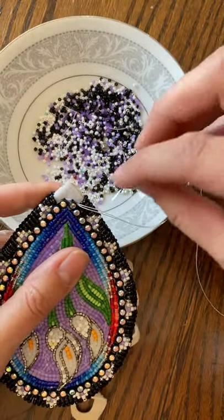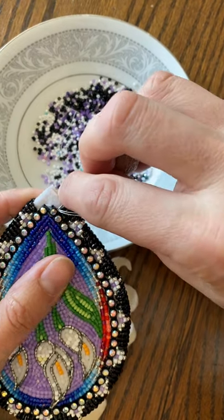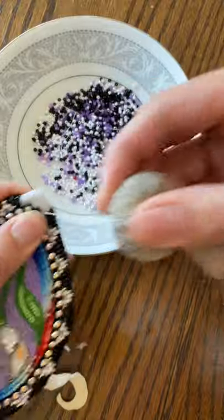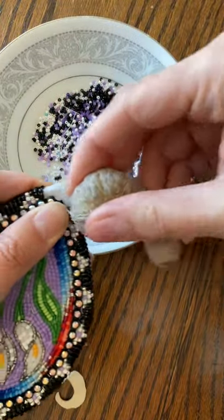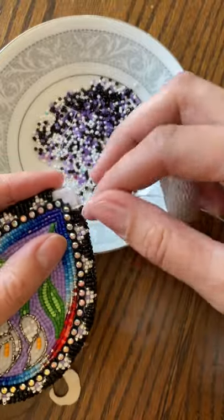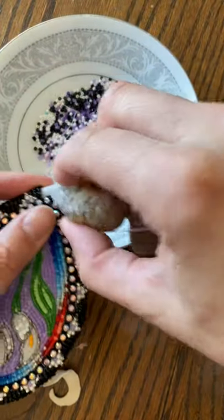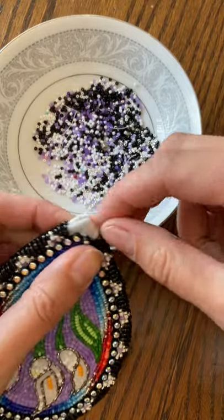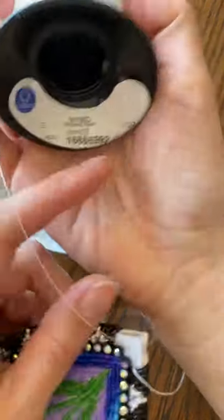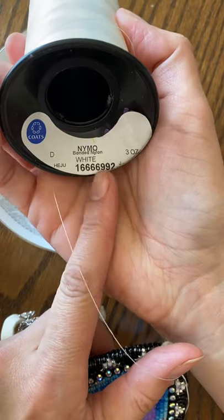Alright, let me make a video. I'm going to wax this up again. When you guys are beading through leather, beading through cardboard and pellet, make sure you wax your thread up really well because it could snap the thread a lot easier. I'm using this nylon — Nymo white bonded nylon thread.